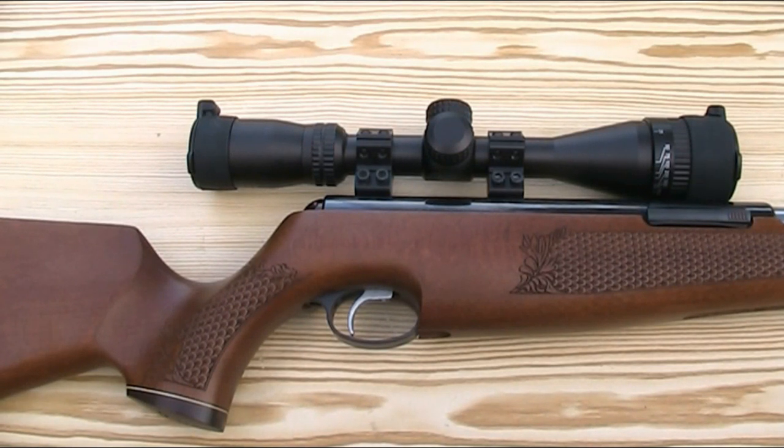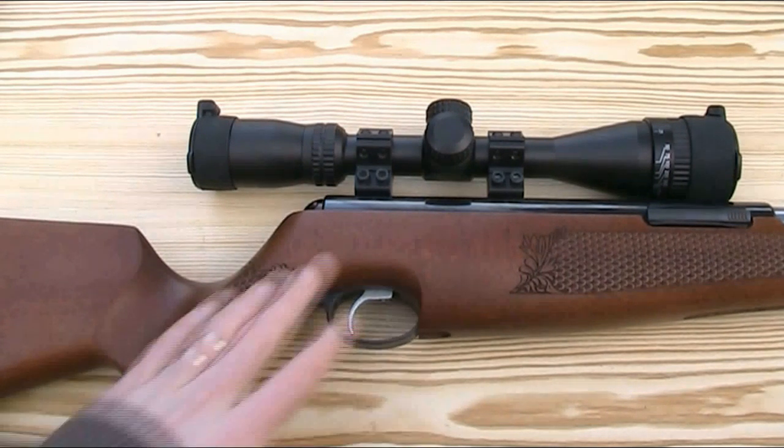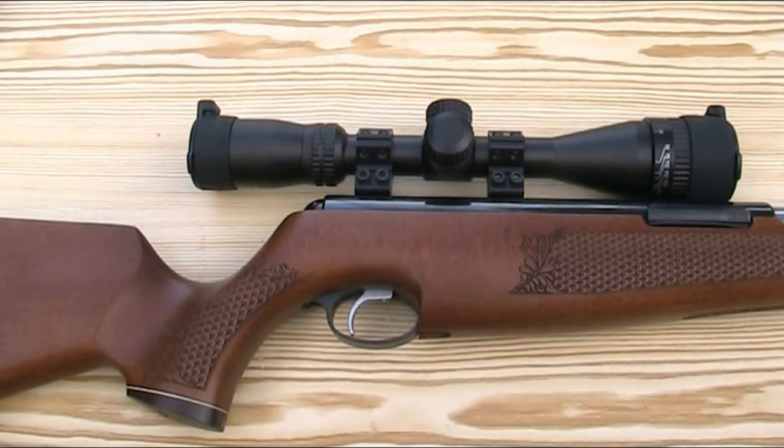The TX200 is available in both .177 and .22 calibre — this particular one is in .22. The rifle weighs 4.1kg or 9lbs. My rifle here is the beech stock version, but you can also get a walnut stock version which reduces the weight slightly to 3.9kg or 8.6lbs. Either way though, it's quite a heavy gun.